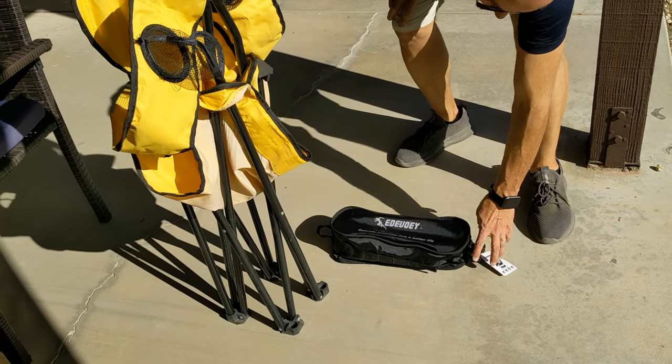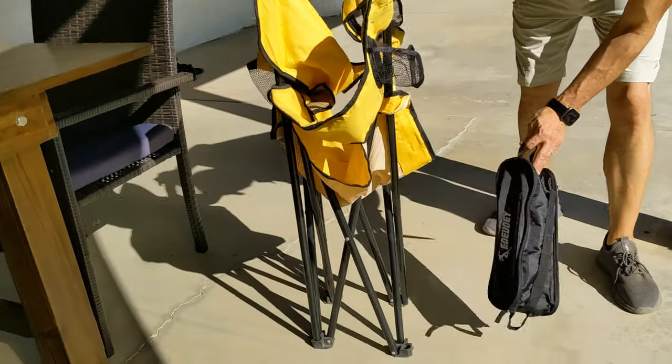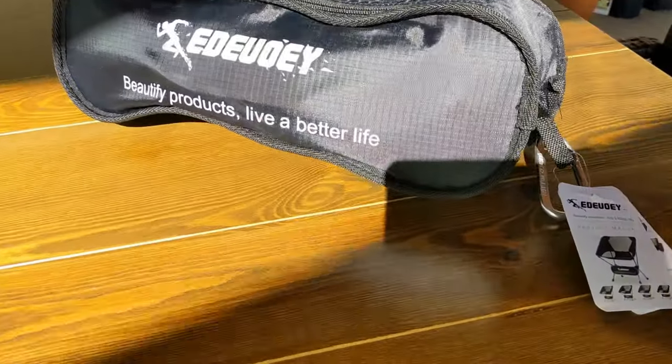What I'm going to show you today is this really compact folding chair compared to what I'm used to having, which is like this larger folding camping chair. It's a huge difference. Check it out.